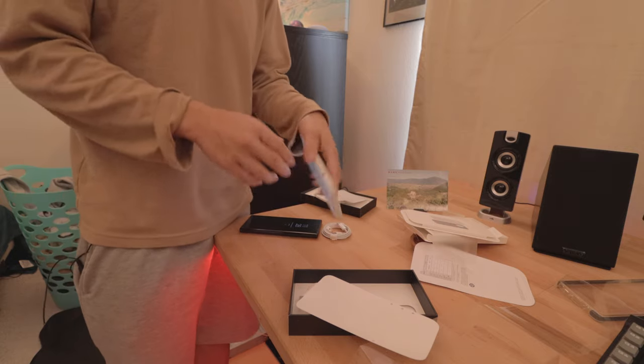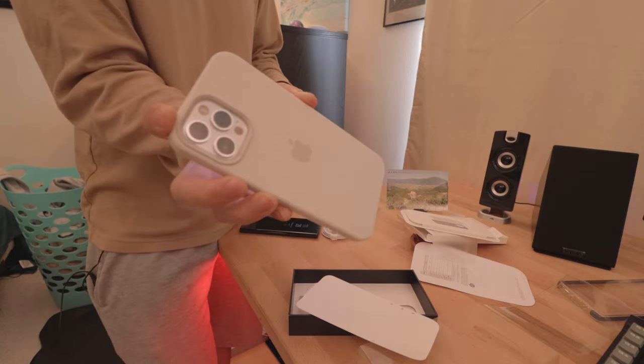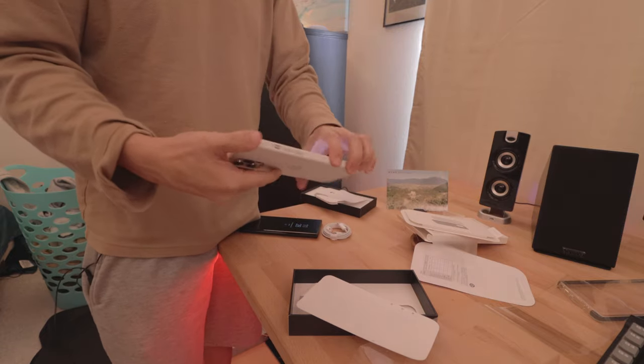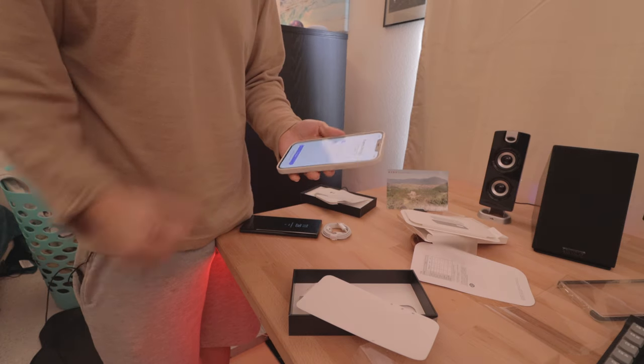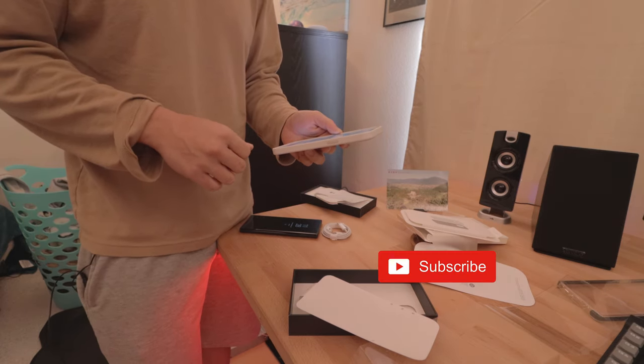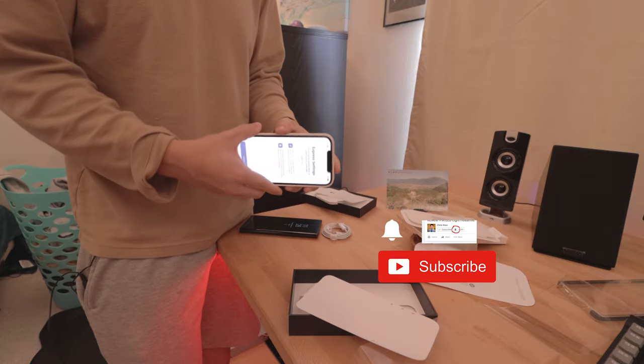If you guys have any questions or concerns, leave them in the comments below. This was a really quick unboxing. I'll see you guys in the next video. Subscribe for future content, like the video if you did, and I'll see you guys next time. Bye guys.